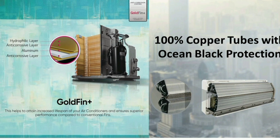In the outdoor unit, they have used Gold Fin Plus coating, which extends the lifetime of the unit for many years. In the indoor unit area, there is 100% copper with Ocean Black protection coating, which protects against moisture in the air and improves lifetime.